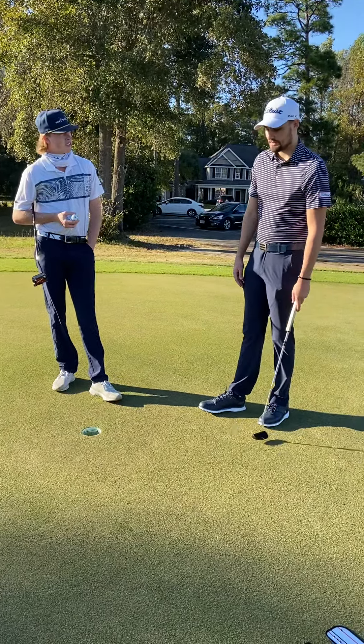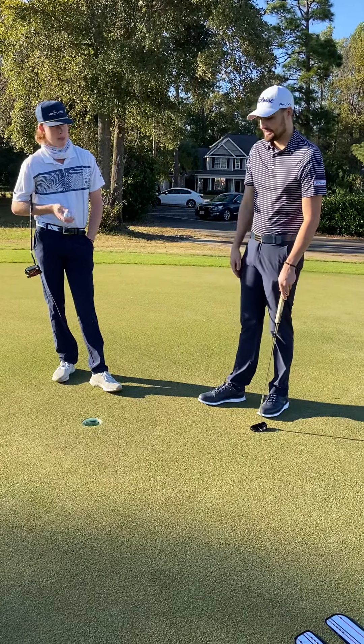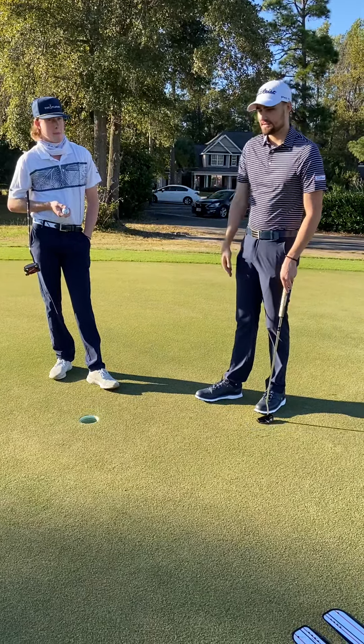The second goal would probably be just being able to read the putts a little bit better. I've had some where I thought it was going to break a certain way but it would actually break the other way. So even though they look dead straight, I want to work on trusting my line.